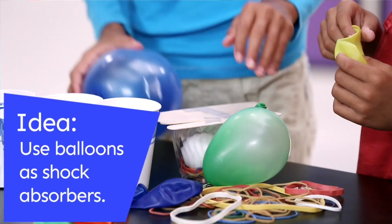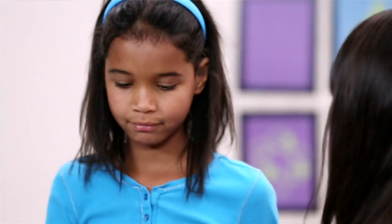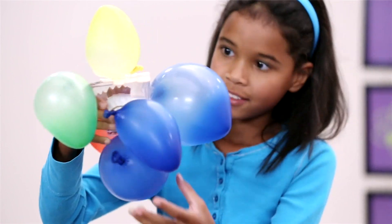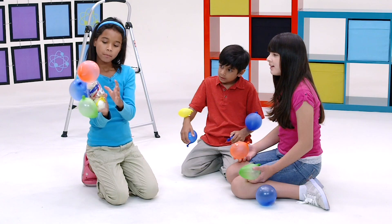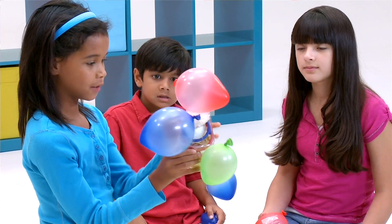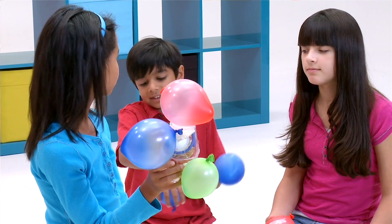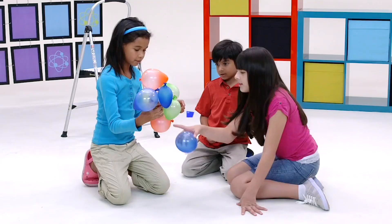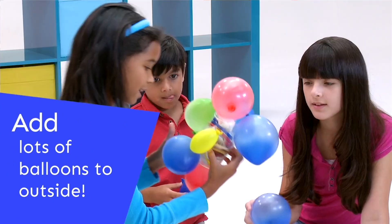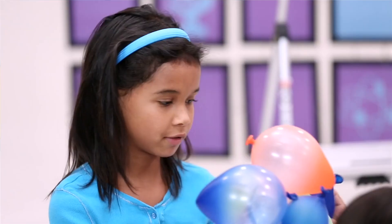I think we might need a few more balloons as shock absorbers. That's a good idea. So what we have in here are balloons, tape on both sides, and rubber bands and the two eggs. Do you think they'll be good shock absorbers? We need some more balloons on the outside — right here, where my hand is. I got this one, right in that little space.